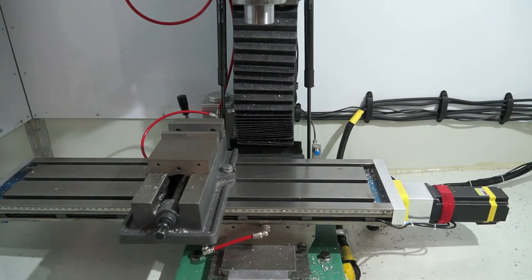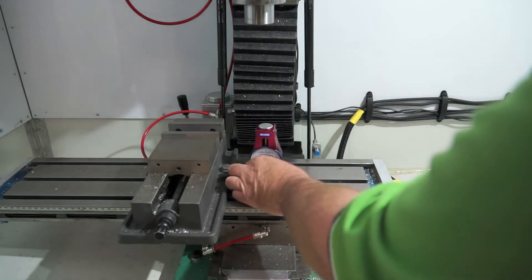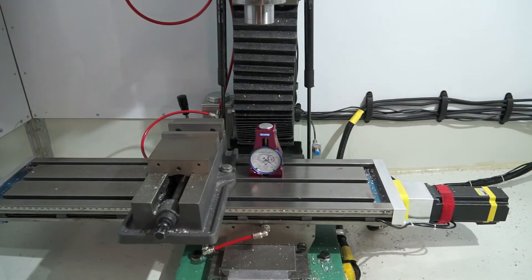For this exercise I'm going to be using the Edge Technologies tool offsetting device. Now you don't have to purchase one of these — you can do this with a 1-2-3 block or 2-3-4 block and use a piece of cigarette paper. However, this device gives me a bit more accurate reading.